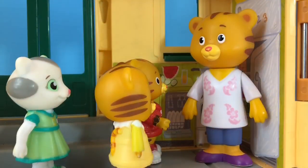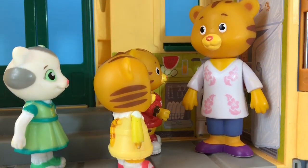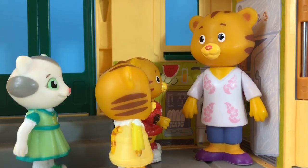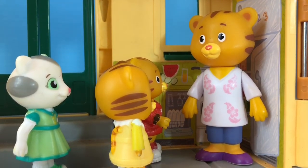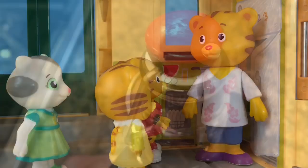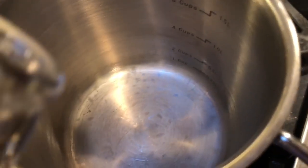Luckily, it just snowed one more time before spring. We're going to need snow to make maple taffy. Maple syrup comes from the maple tree. We like to buy it in a glass bottle and cut down on plastic as much as we can.